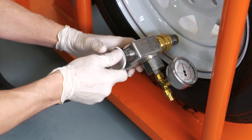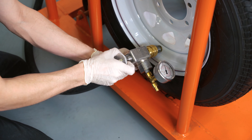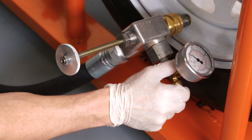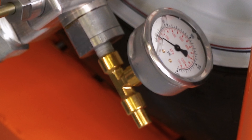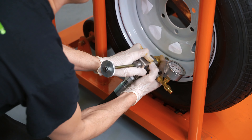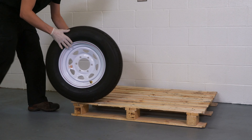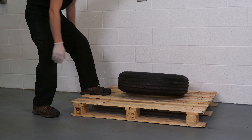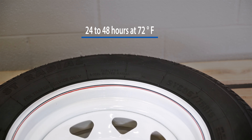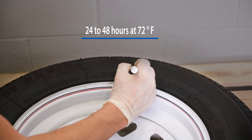To ensure proper seating of the valve core, pull back on the plunger and check the pressure on the PSI gauge — the PSI gauge should read zero. Disconnect the fill gun from the air water valve and remove the tire from the cage. Carefully lay the tire horizontally for proper curing. Allow the tire fill mixture to cure inside of the tire for at least 24 to 48 hours in a climate-controlled environment with a minimum temperature of 72 degrees Fahrenheit.